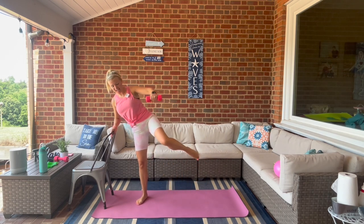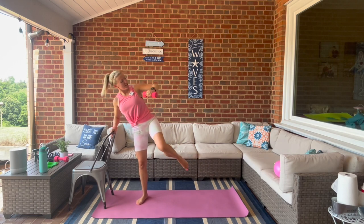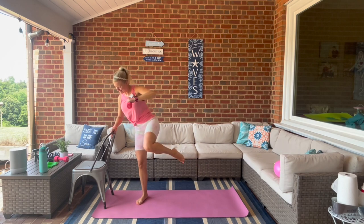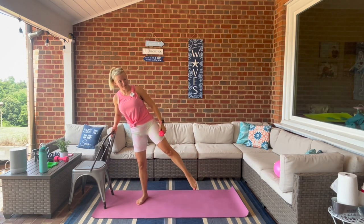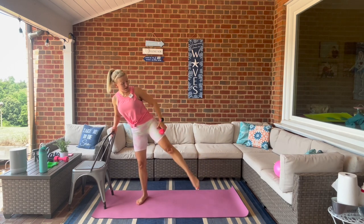Hold this one at the top, bend the knee in, shoot it out. For four, three, two — last one. Let that weight rest on your leg, pulse it up — eight, seven, six, five, four, three, two, one. Lower down, shake it out.